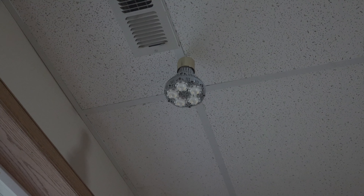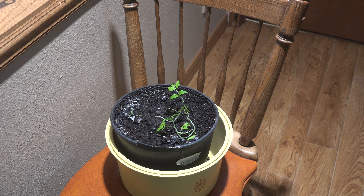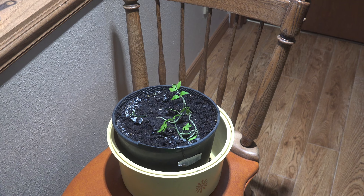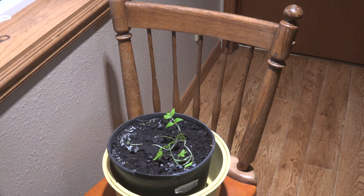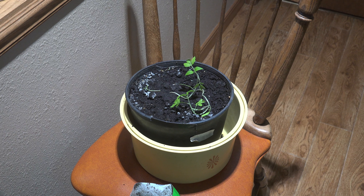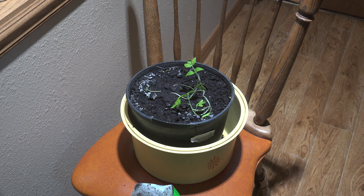I put it up so it would shine directly down on these tomato plants. I planted them by seed. There's a window here but it only gets direct light about one to two hours a day, so mostly this grow light is what's causing them to grow.